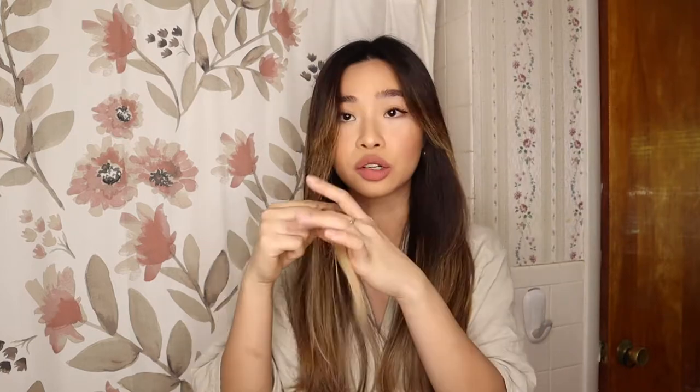I dried my hair and blow dried it in front of the ring light. I don't think you can see a big difference in terms of whether the product got rid of the brassiness or not, but in person I can tell that it did do a pretty good job — especially the part where my hair is very light, almost whitish.